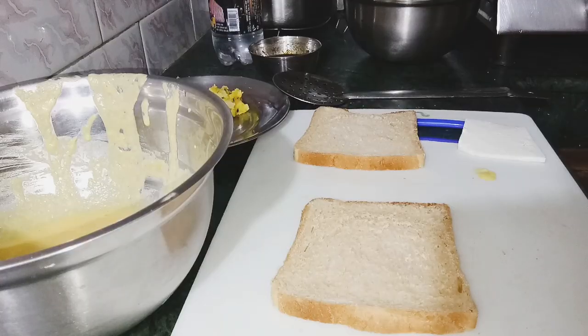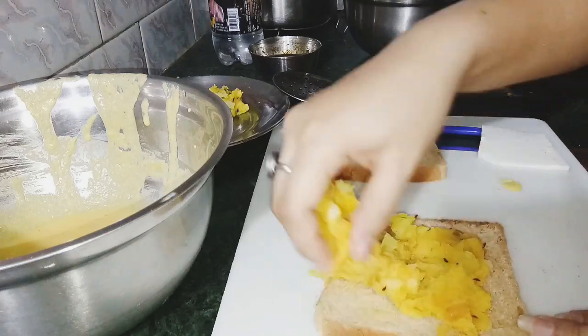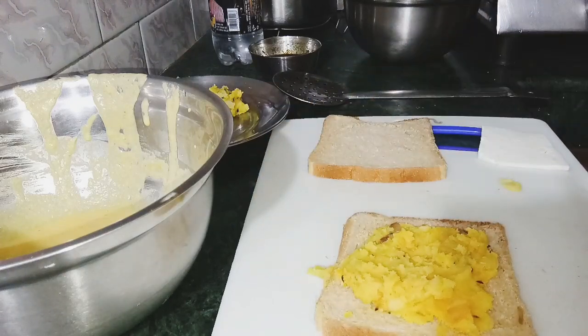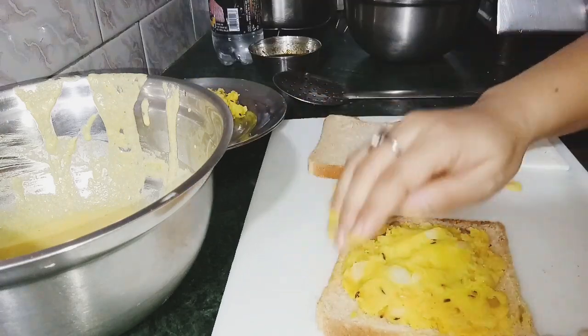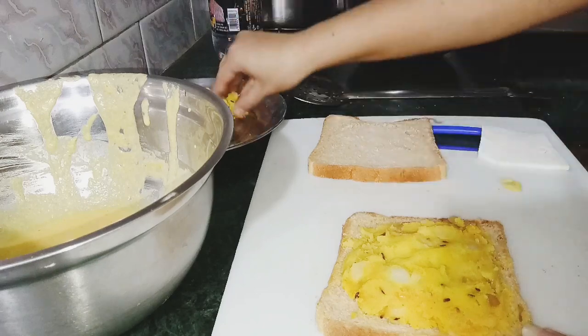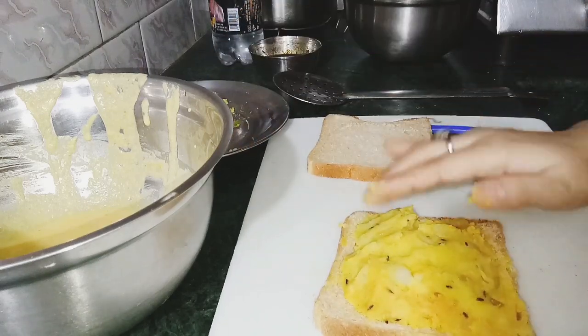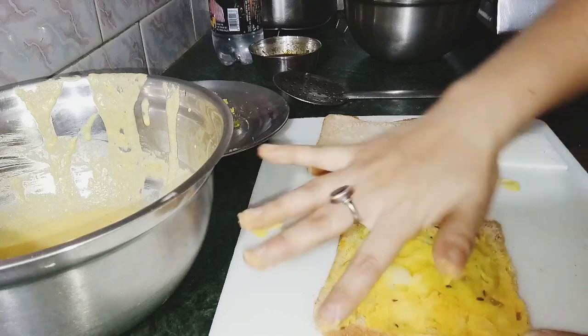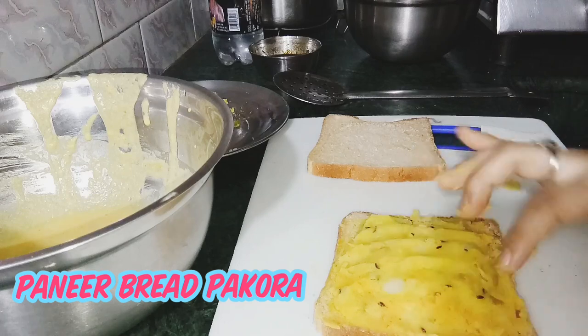We're gonna eat this whole thing. We're gonna eat something like that. This is the part we're gonna eat. We're gonna eat something first.